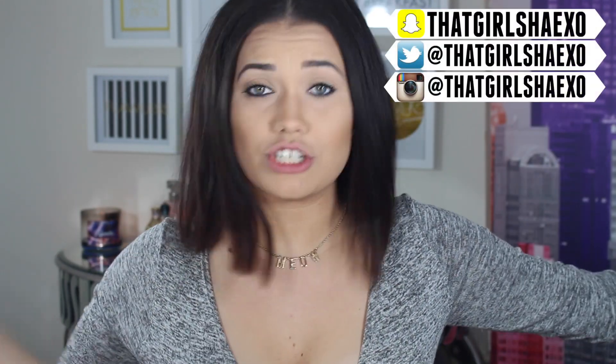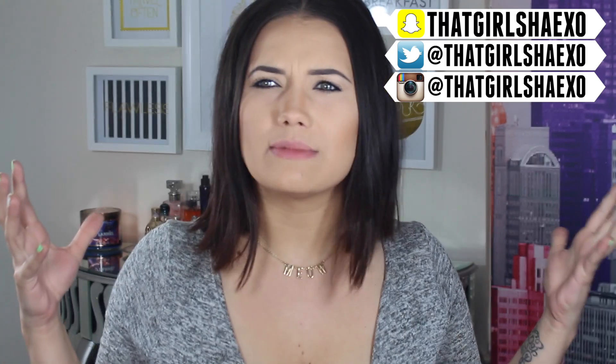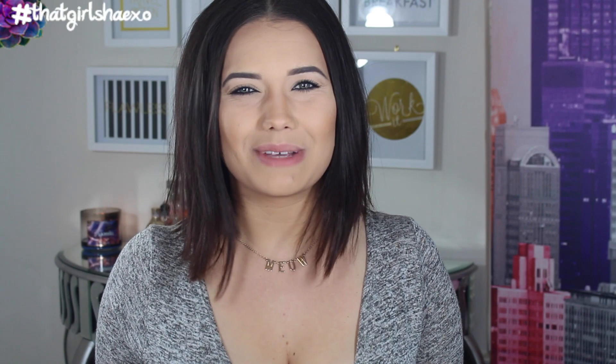You know when you accidentally touch your face and slice your foundation? Hey fam, what's up and welcome back to my channel. I am that girl ShayXO or just Shay for short — actually that's my full first name, not a nickname. I'm only telling you that because people keep asking.